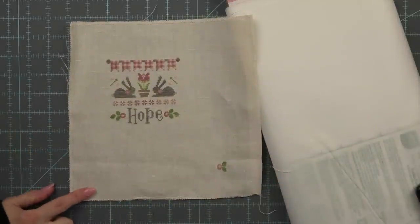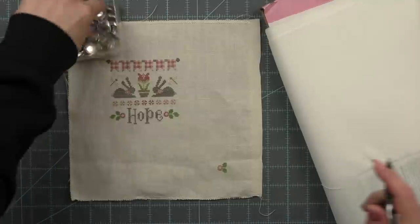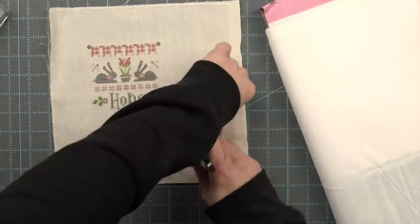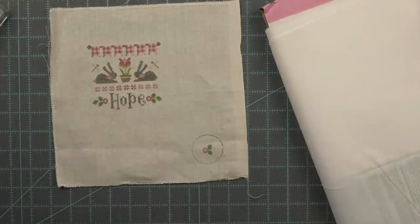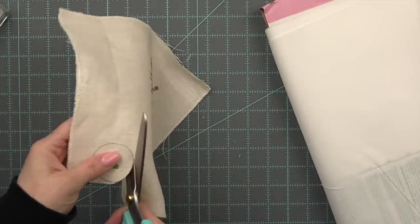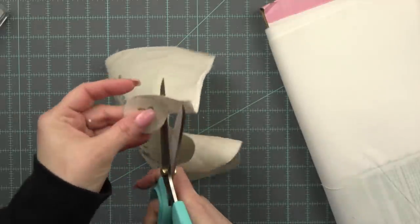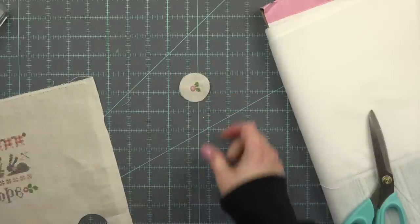I stitched this little extra flower from the Cherry Hill Stitchery set and first I'm going to create a covered button. If you haven't already checked out my covered button tutorial, I will have a link here that you can go watch that full tutorial. I'm doing the smallest button that I have — I believe this is three quarters of an inch — and I'm using the guide to cut it out. I did just stitch this in the bottom corner of the piece of linen I used to stitch my Cherry Hill Stitchery hope chart.